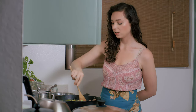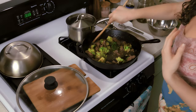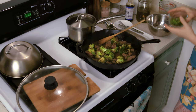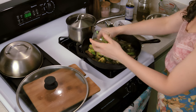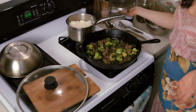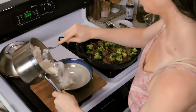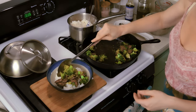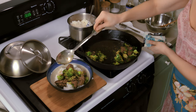Mmm, delicious. It's got some ginger in there, it's got that soy sauce flavor. So let's go ahead and turn off the heat and we are going to finish it off with some green onion and cilantro. And that's it. Now I just have some rice here that has been cooked and I'm just going to serve it up. Get some of this juice for the rice.